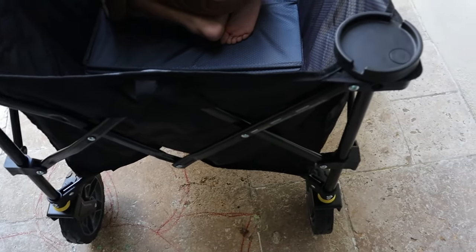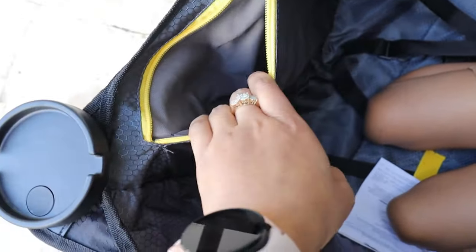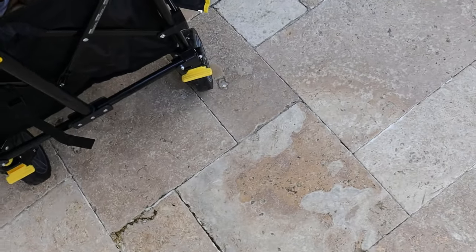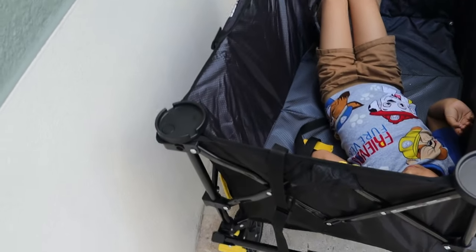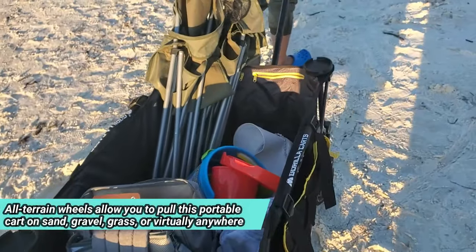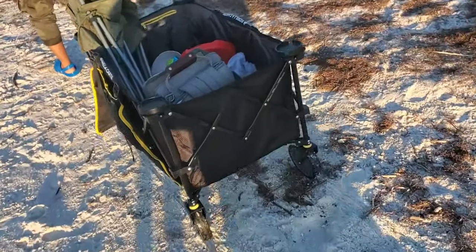Here you can see all these links — these are fully sturdy. And here they have two zipper pockets. You can also straighten your legs. Yeah, he can almost sleep here. So you can see it's working fine.